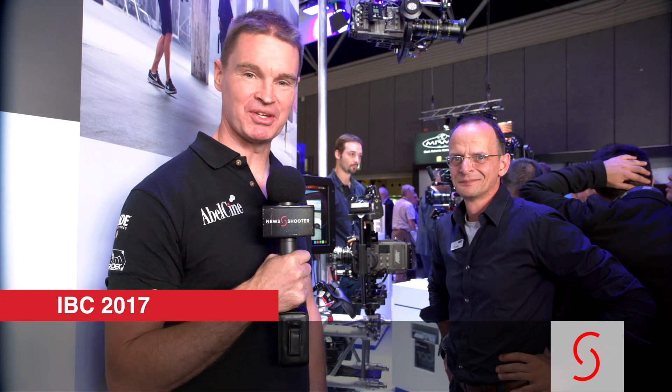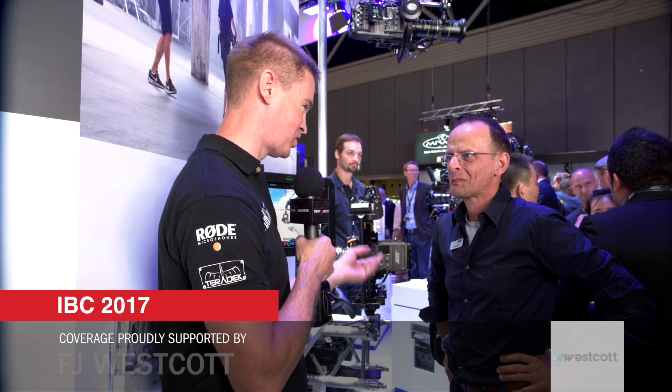Hi, it's Matt here for newsshooter.com at IBC 2017. I'm with Kurt from ARRI. This is your new stabilized head — tell me all about it.